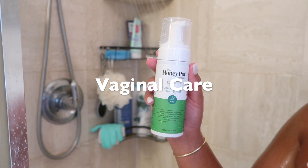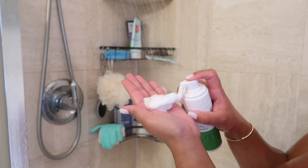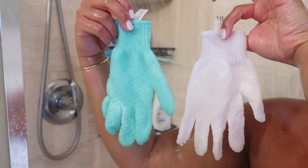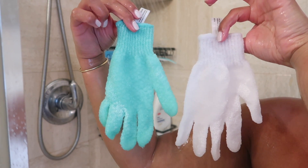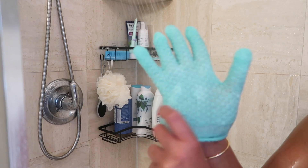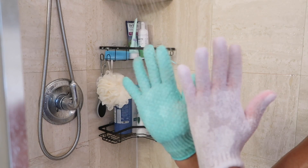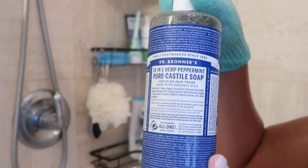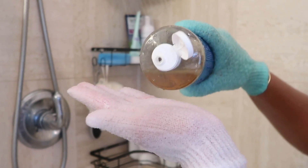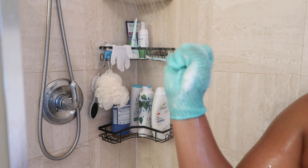For vaginal care, I'm going in with the Honeypot Cucumber Aloe Foam Wash. I'm going to use exfoliant gloves to scrub the top half and my backside. I always use color-coordinated exfoliant gloves so I know exactly what I'm using and where — I don't want to use what I use on my backside anywhere else on my body. Then I'm going with my Dr. Bronner's to get that done.